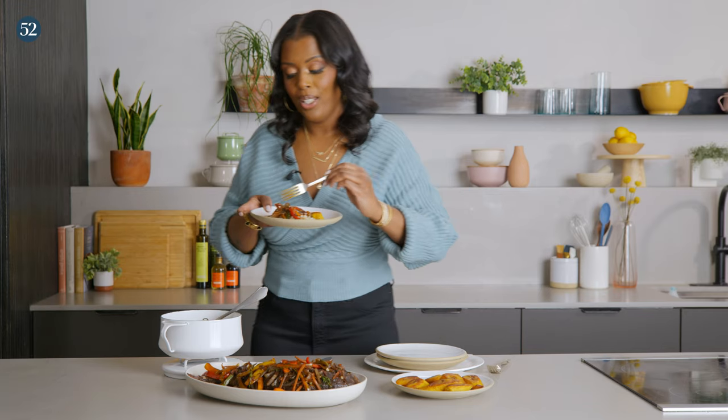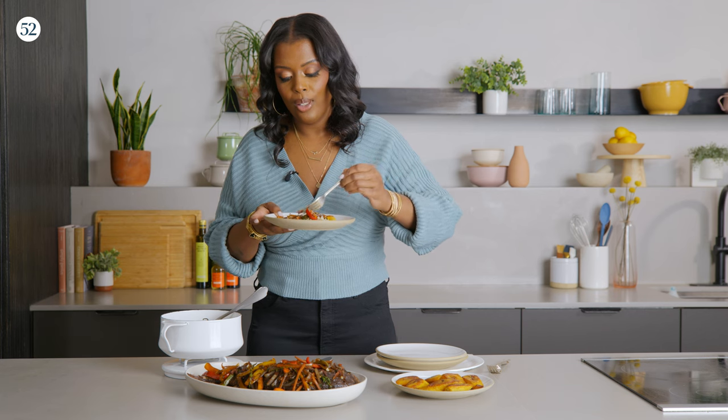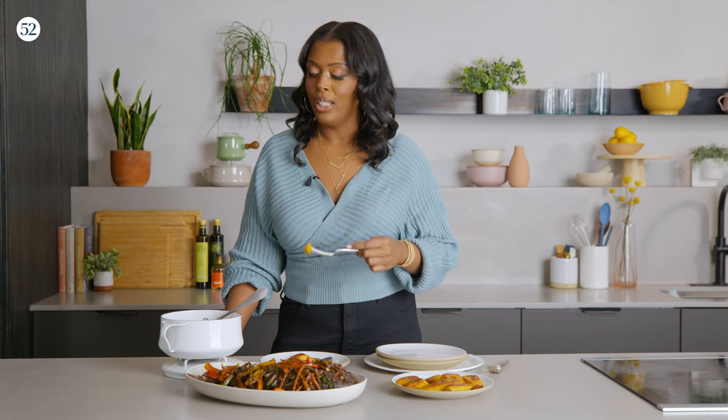So now we're going to go in for the taste. I like to eat my rice and my fish together — a little bit of sauce. Oh, so good! This recipe came together in a matter of minutes. You would think a recipe like this will take all day, but it is perfect for any weeknight meal. I'm hoping that you guys make this recipe. Like, share, drop a comment below, and you can find this recipe on Food 52. Come on, friends, come eat some of this food!